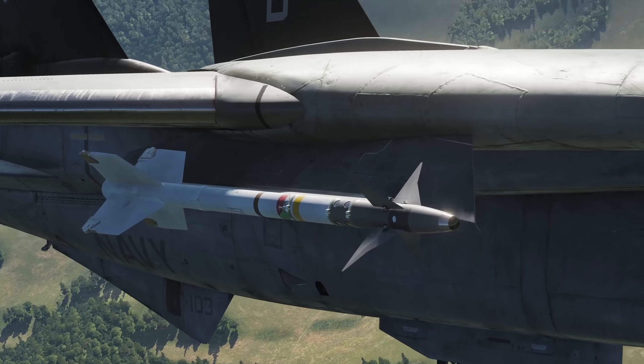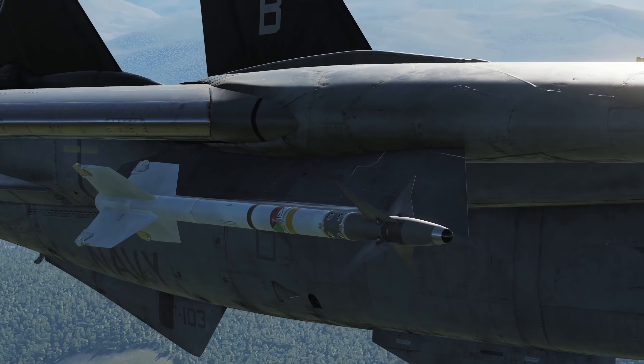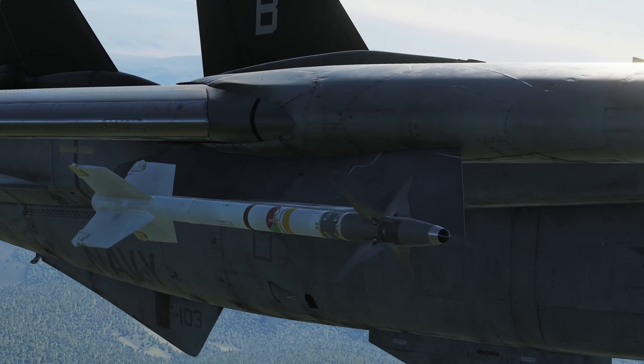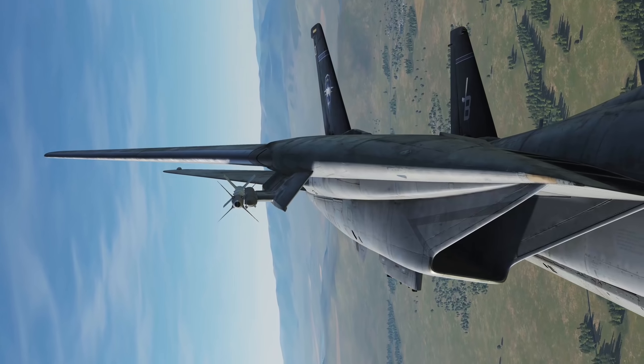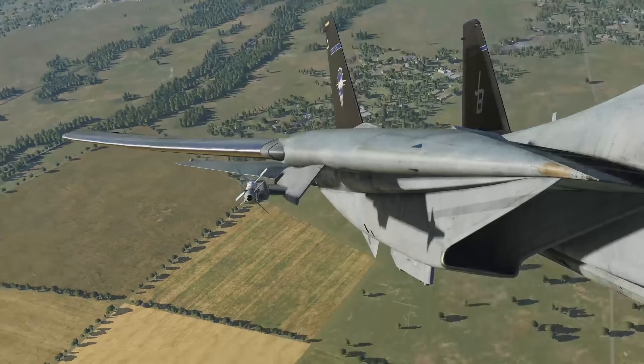The F-14 Tomcat is capable of carrying all Navy versions of the AIM-9 Sidewinder, from the AIM-9G up to the AIM-9M. The Heatblur version of the F-14 Tomcat is currently modeled as carrying the AIM-9L and AIM-9M. So let's jump in and talk about how to employ the AIM-9 Sidewinder in the F-14 Tomcat.